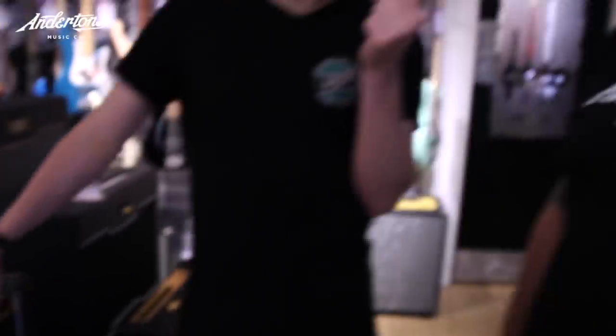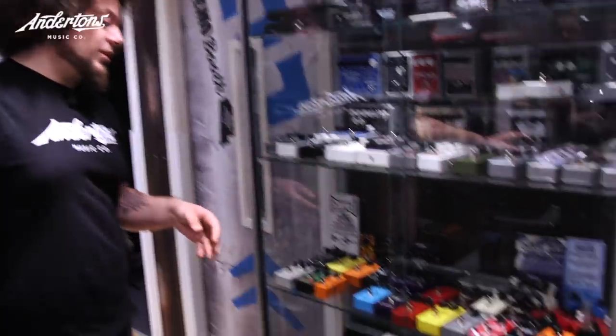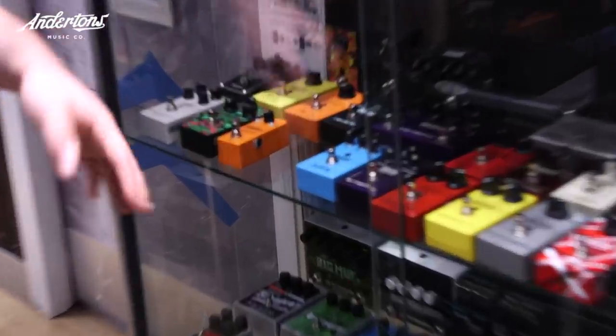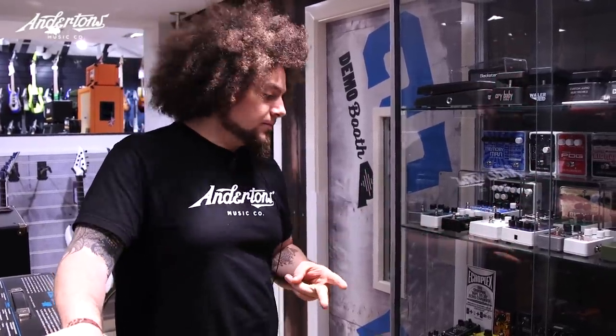So we need a phaser, a fuzz face, a delay, a Blues Driver, and a compressor. MXR is a good shout, mainly because for each pedal you're talking around £100. We've got the Phase 95 at about £99, and then the MXR Mini fuzz face — it's exactly the same as a normal one — at £100 as well. That's £200, so we've got £230 left for three more pedals.